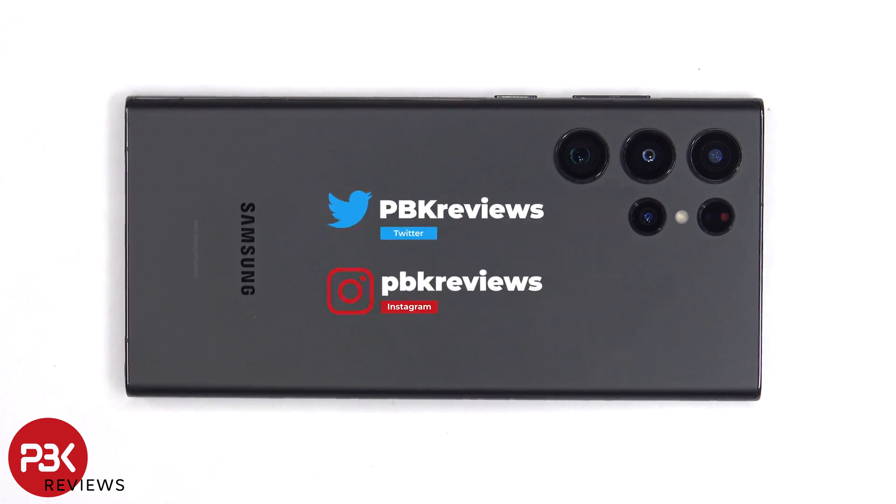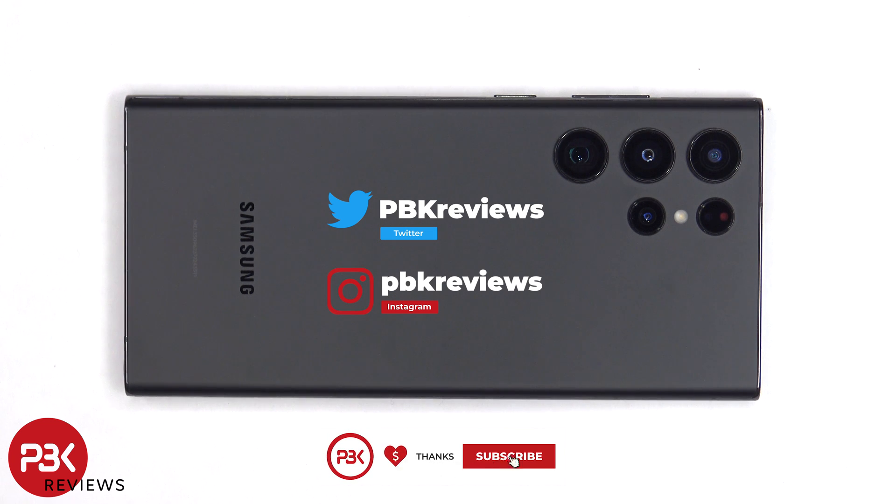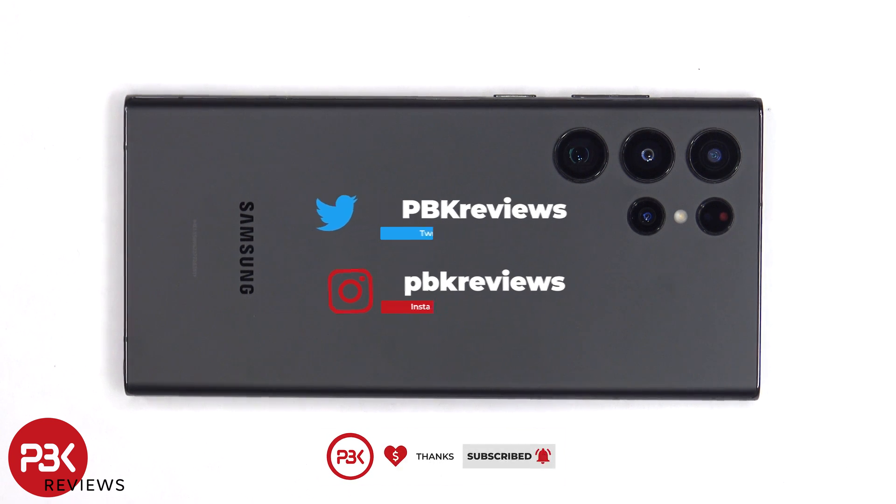If you're interested in seeing more videos like this make sure you subscribe and follow me on Twitter so you'll be notified once I upload a new video. If you need any tools there are links in the description.